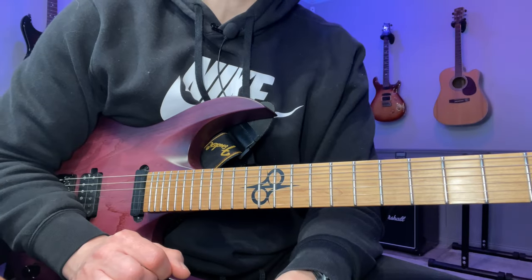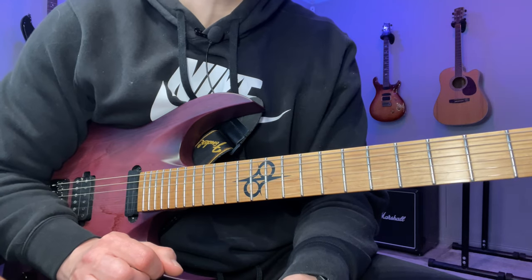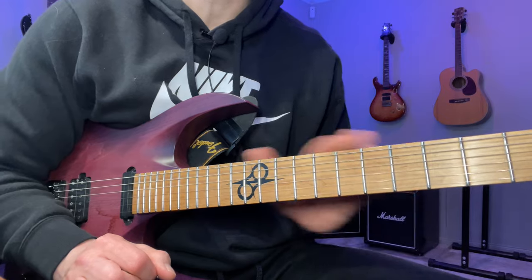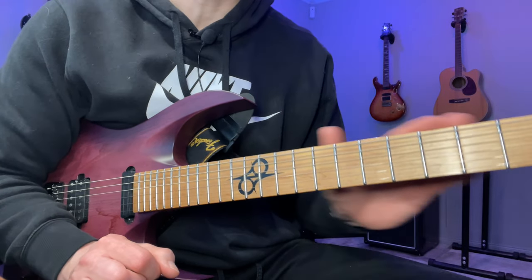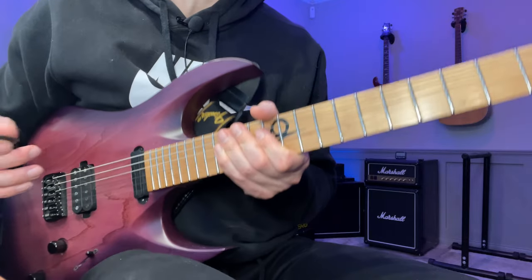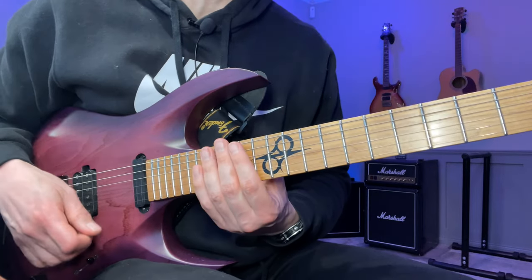Hey, John here. Here's Lick of the Day number 152 — another Yngwie-inspired pick and run. I'm going to play it once slowly and then break it down. During the breakdown I'm going to share some practice advice you can apply to this and pretty much anything else you're practicing. If you want the tabs, there's a link down in the description below.